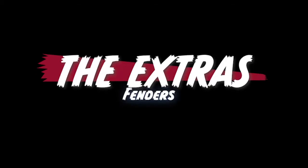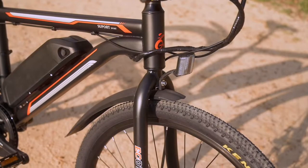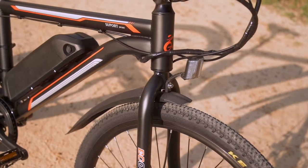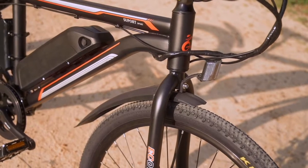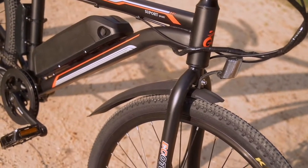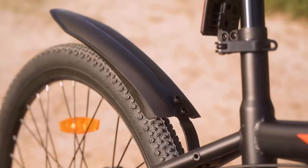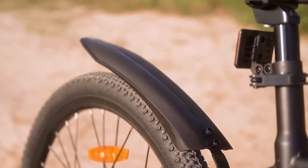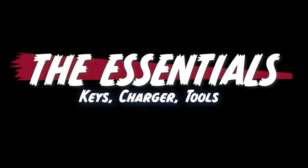The only thing I would consider an extra on this bike is the fenders. The fenders are a little bit on the cheaper side — thinner plastic with a somewhat clunky attachment. They felt a little squirrely to put on. Other than that, I wouldn't really consider anything else on this bike an extra.